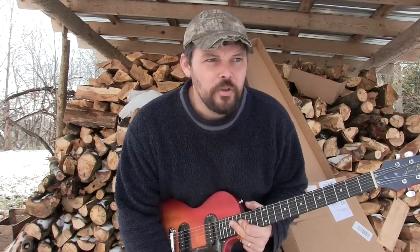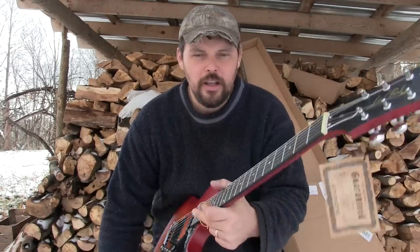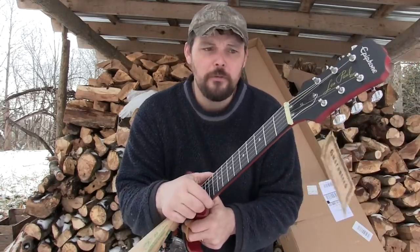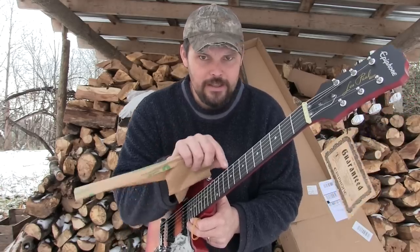If you have seen the Epiphone Special 1s — the ones that have a wrap bridge and either two P90s or two humbuckers — the Epiphone Special 1s have garbage necks. Every neck I've seen on those has been weak. And this neck has that same feel. Some of the Indonesian, Chinese, and Korean Epiphones have very substantial necks — they can take 11s, real beefy necks.